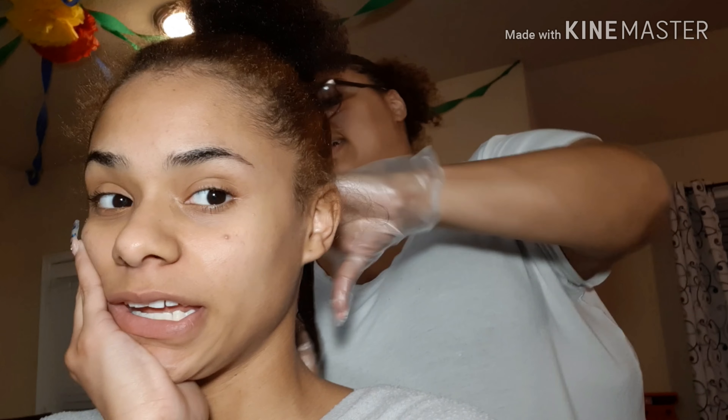It did get lighter - there's like a red tinge to it. I'll come back around for the end. I'm nervous - I don't know how this is about to turn out.